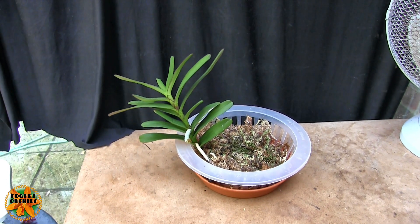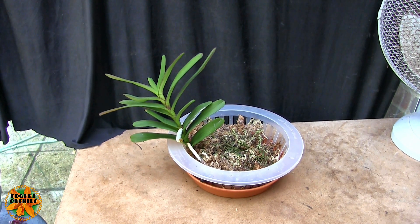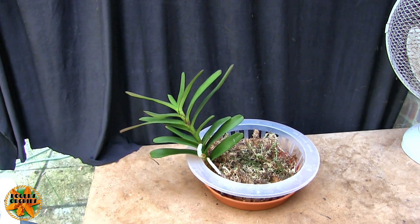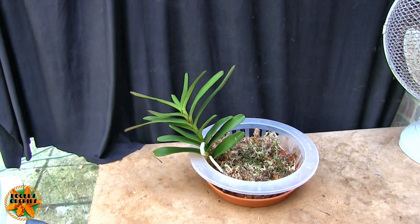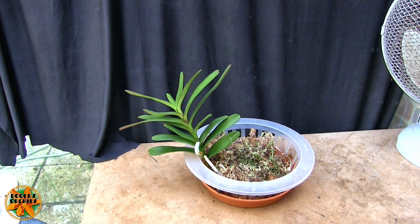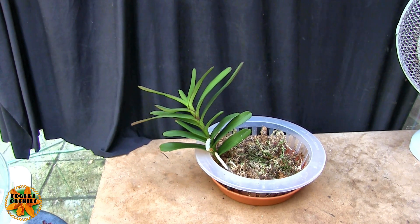I feed it relatively regularly, keep the moss just off damp, and then when I water it it's soaking wet for a few days until a lot of it evaporates and the plant takes what it wants. When it gets almost dry — sometimes absolutely dry — then I make it wet again. That's what I do. It's not dying, it hasn't lost any leaves, and it has got root activity, so that's all I can really hope for.